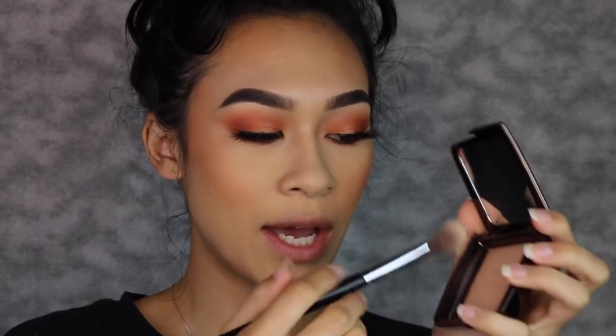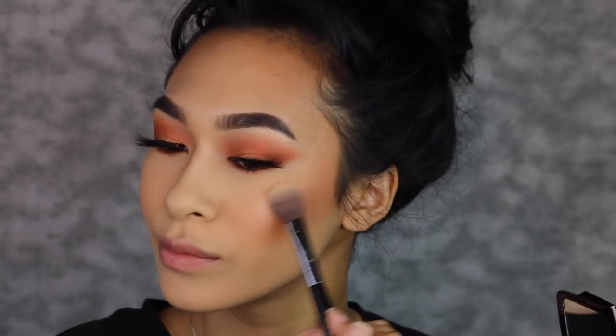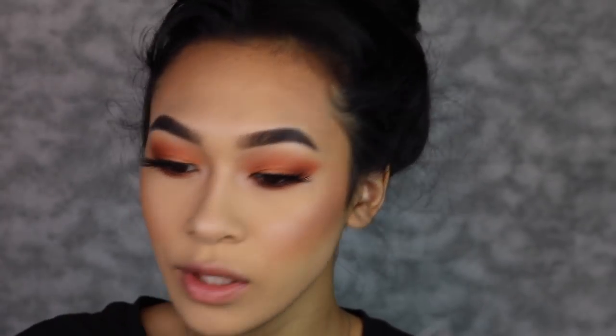For highlight I'm going to use the Hourglass Ambient Lighting Powder — something natural and soft. Then I'm going to go into my Wet n Wild highlight to intensify the nose. I'm also going to do a little nose contour because the way my glasses are set up they kind of make my nose look a little wide.